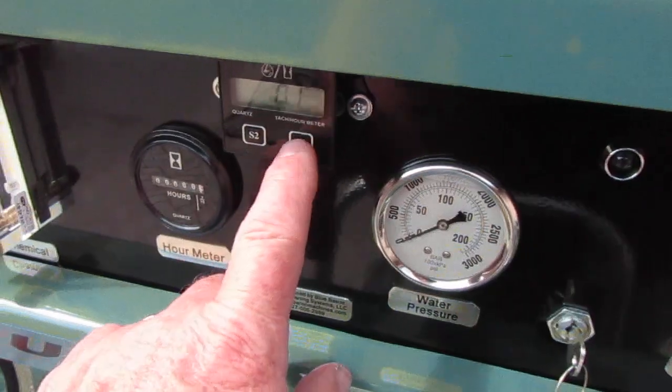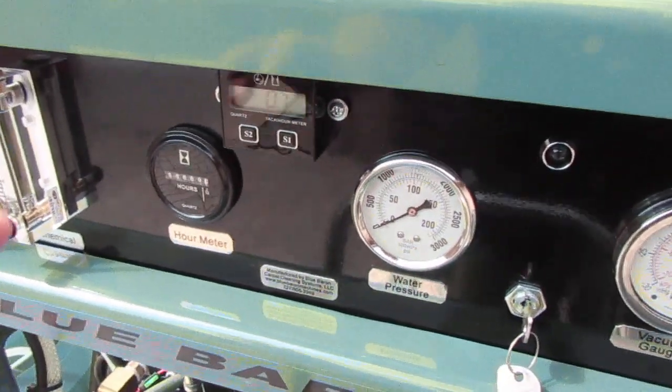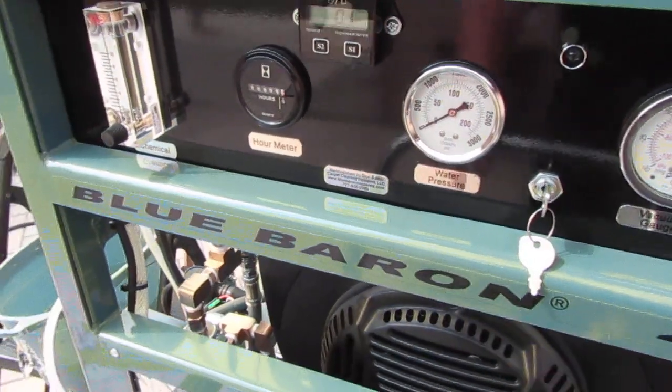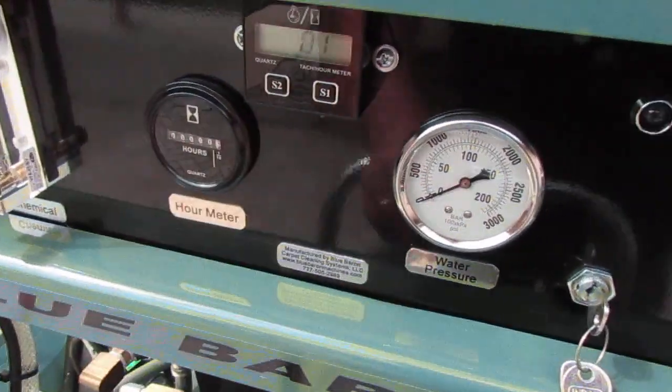This is something we added later, but we did not want our machines to be without tachometers. So you basically get two for one.